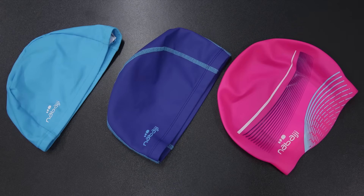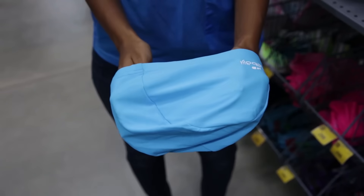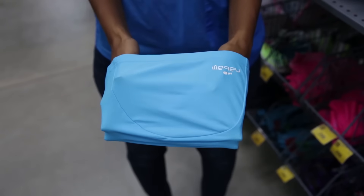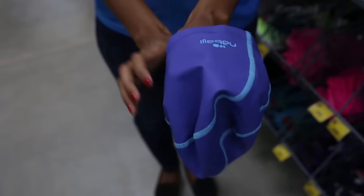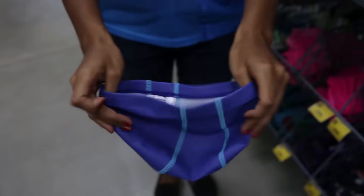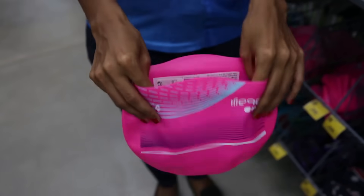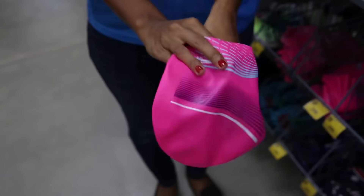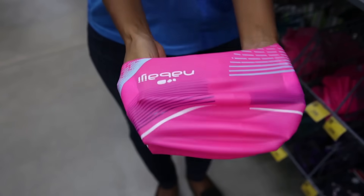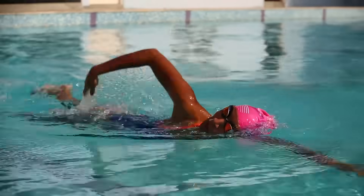There are three materials offered in caps. The mesh cap offers great comfort and gives breathability for long hours of swimming. The silicone mesh is proposed to those who want comfort, yet a stable cap for doing laps. And the last type is a silicone cap, which is firm on your head and helps you go fast in the water. It is the most watertight cap.